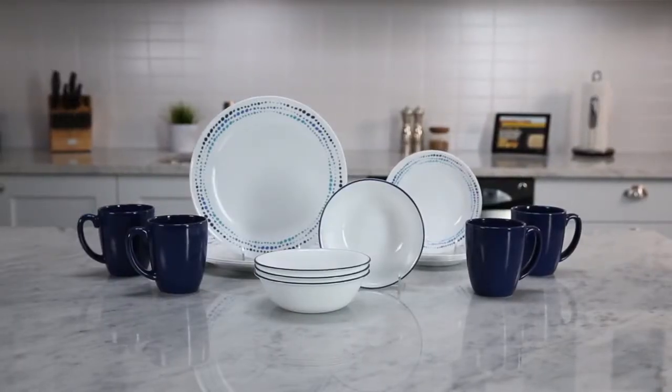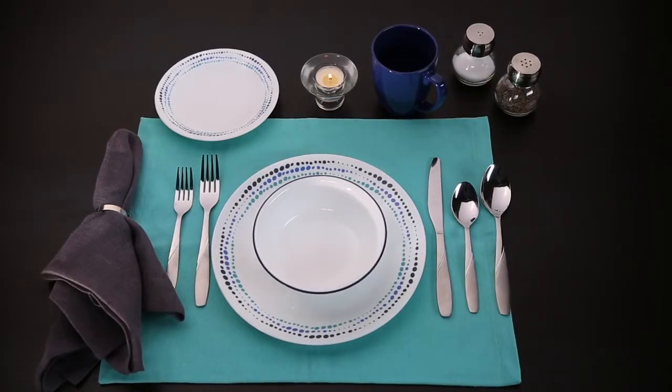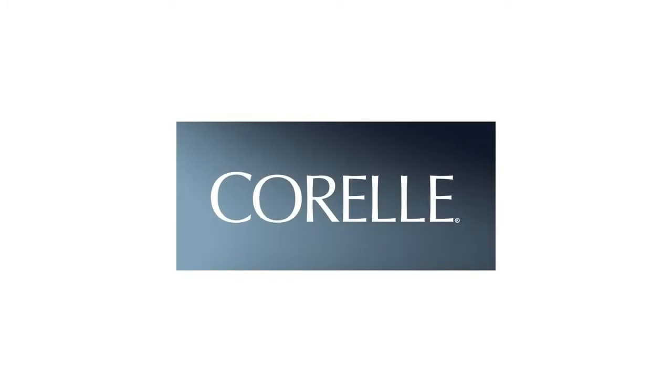Each 16-piece set includes four of all the pieces you'll need: dinner and bread plates, bowls, and stoneware mugs. And these beautiful Corelle dishes are made right here in the USA.